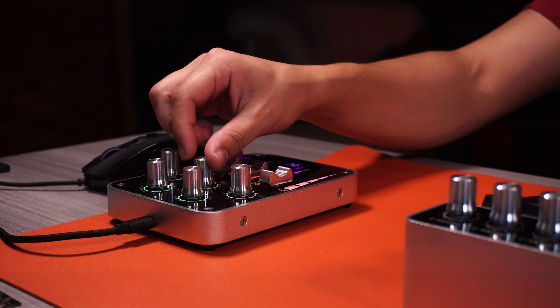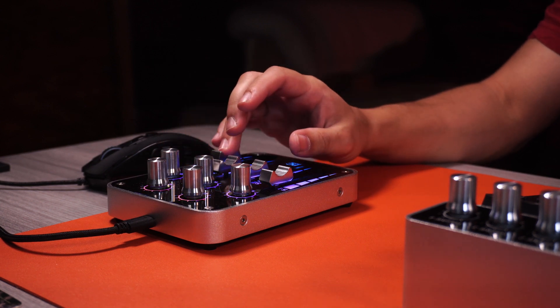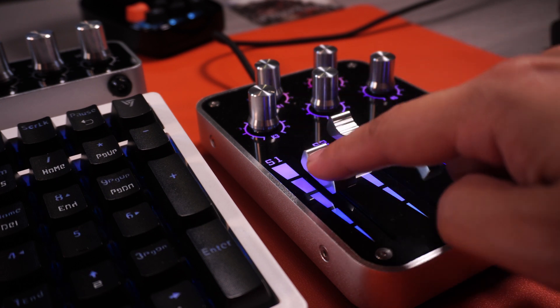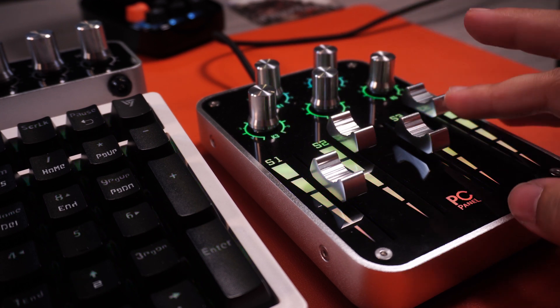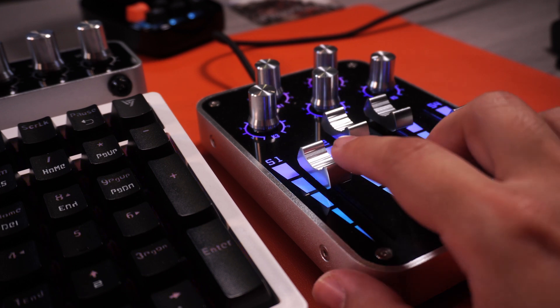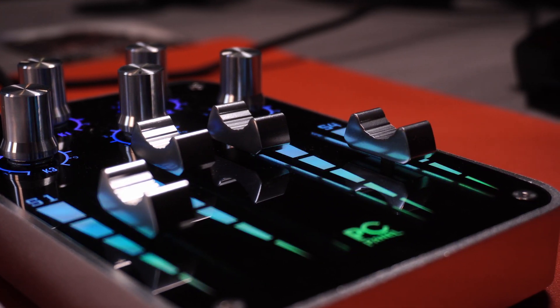To give you an example of how I use the Pro model specifically: S1 on the faders controls my microphone volume, S2 controls my Spotify volume, S3 is in charge of my headphone volume, and S4 is in charge of my general output volume. The knobs are used for a variety of things, such as pressing down to open Streamlabs OBS, opening Twitch, opening Spotify, and the rest are assigned to games I would probably stream, such as Final Fantasy XIV.